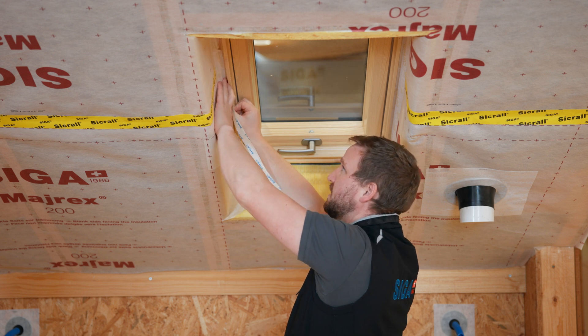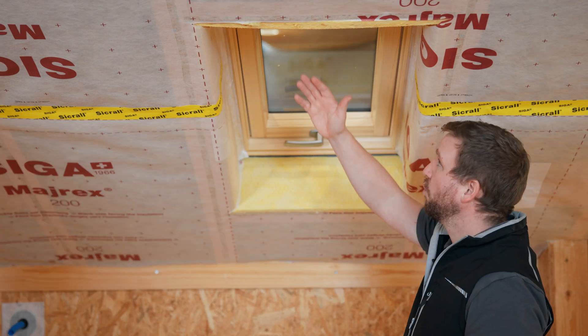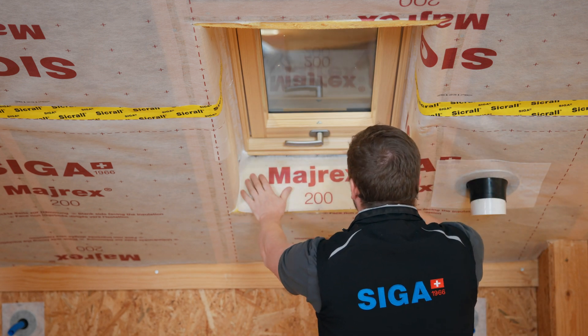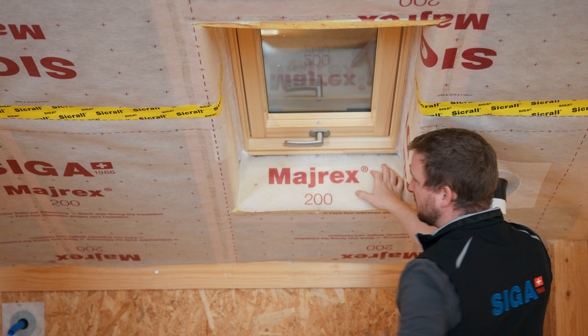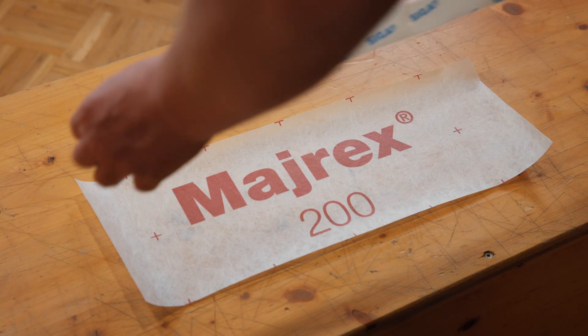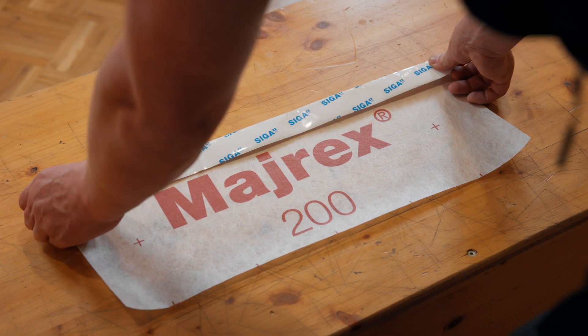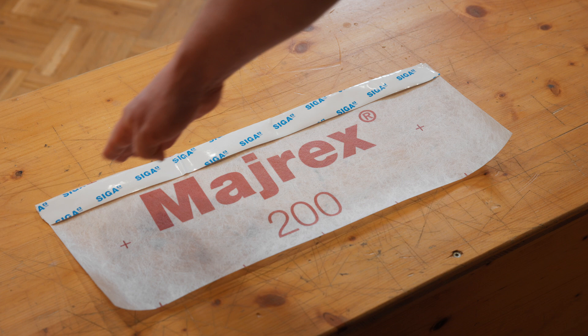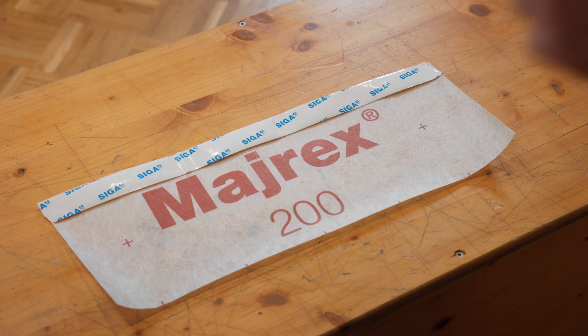Again, we seal directly into the groove. For the lower and upper reveal area, we use offcuts from the building site that are available in the appropriate size. After cutting the offcuts to size, they are prepared with Corvum to the appropriate length. It is important that Corvum is sealed along the edge of the offcut to the appropriate length.